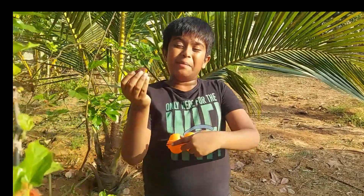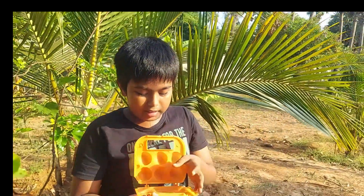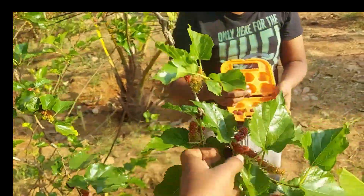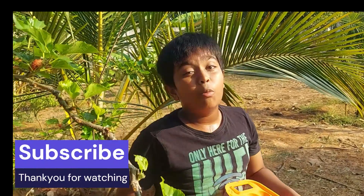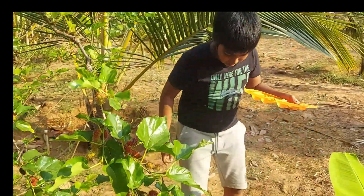This one is partially black, partially red. I'm going to put them in this egg holder. I have lots of mulberries and I don't know what to do with them — I can't eat all the mulberries. So if you want some, comment down below and subscribe to the channel.